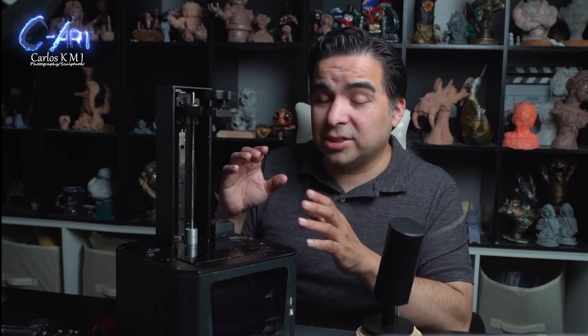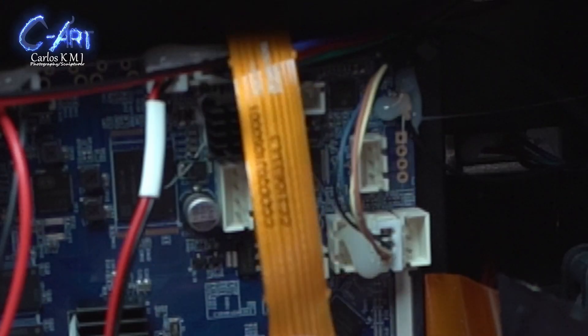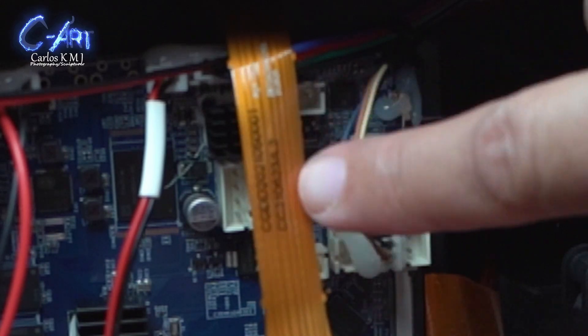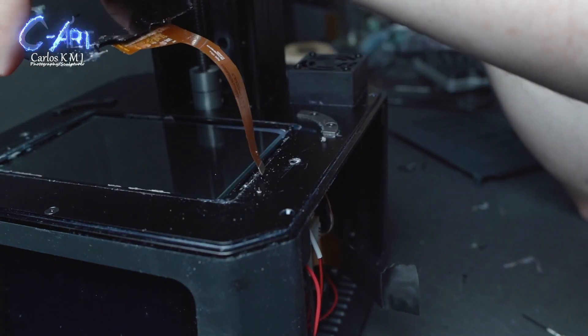Honestly, any resin tray printer — no matter which one — will at some point need the screen replaced. They just die; they have a specific number of cycles where they show the layers. Also, be careful not to touch that part number on the connector because I was touching it and I was actually erasing the number — the ink isn't the best — so just be aware of that.